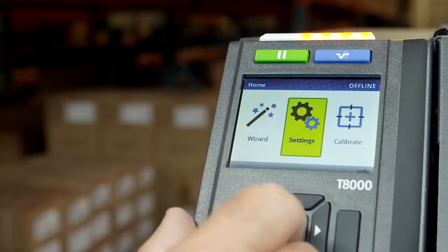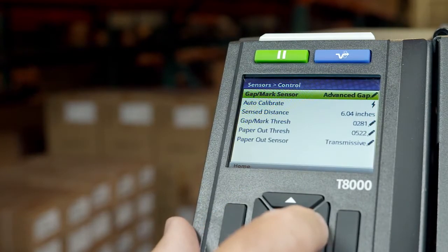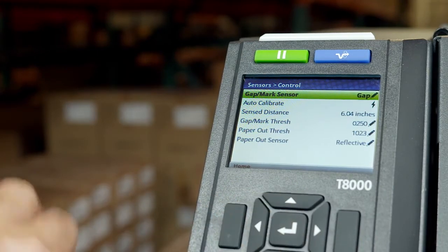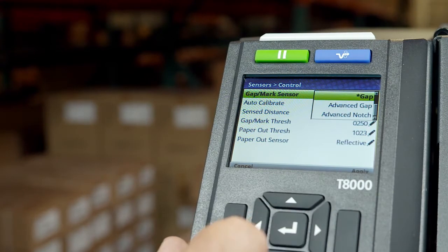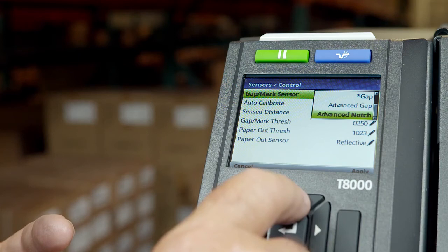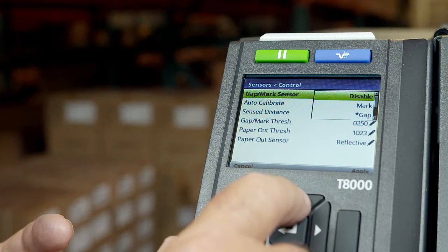The media sensor menu can be found under Settings, Sensors, Controls, then Gap Mark Sensor. If your media has a gap, select Gap or Advanced Gap. If your gap media has a dark back, then select Advanced Gap. If your media has a hole or a notch, select Advanced Notch. If your media has black marks, select Mark. If your media is just a continuous roll with no label length indicators, select Disable.